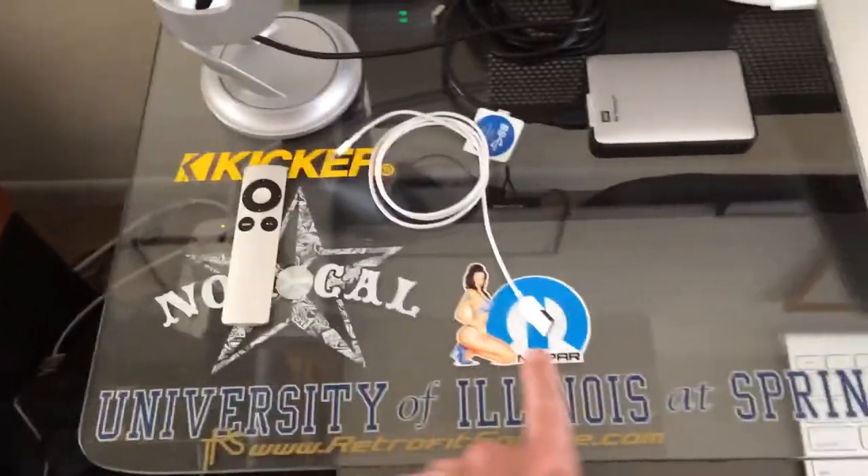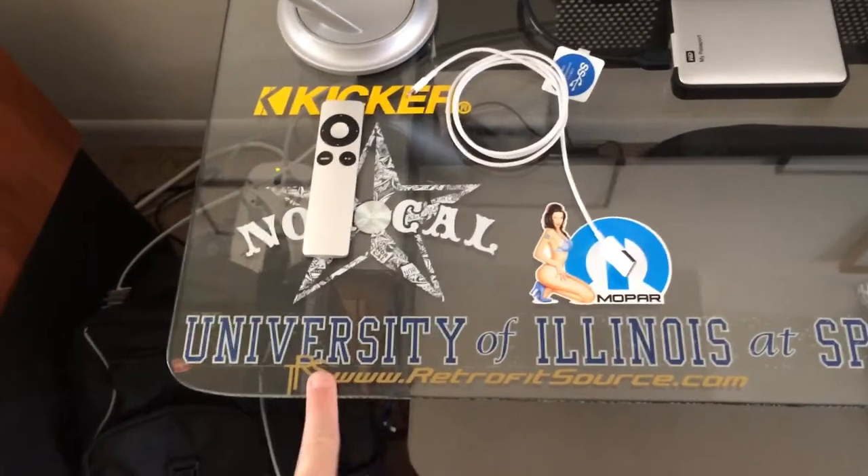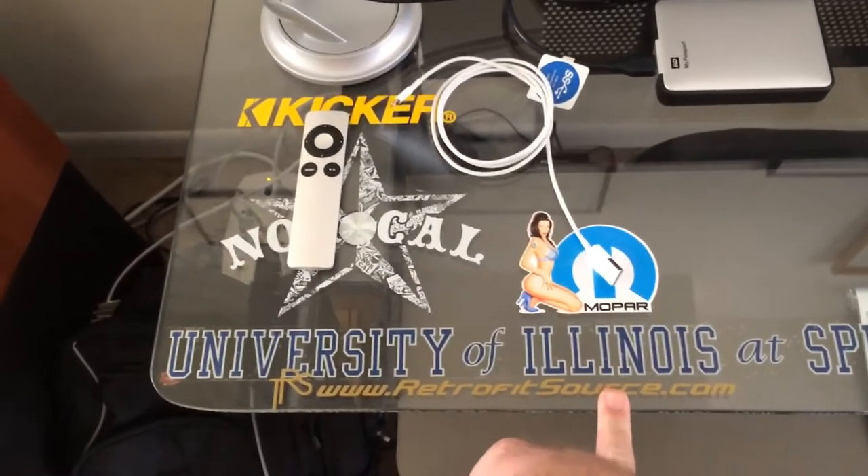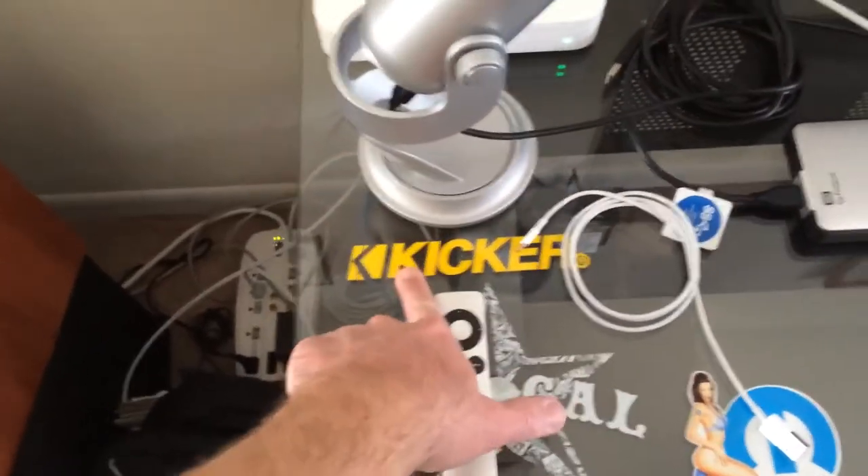Just a couple stickers here — Mopar, University of Illinois. I highly recommend www.retrofritsource.com; they've got great lighting. Clothing company NorCal. A Kicker sticker, as always.